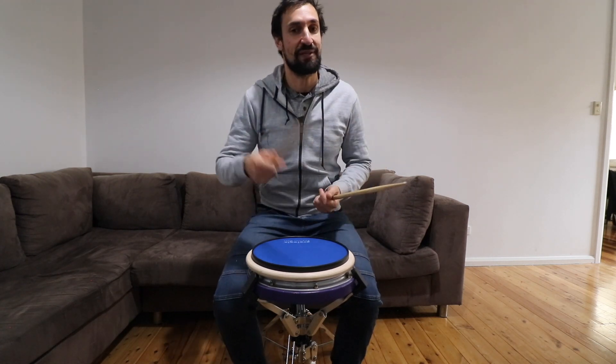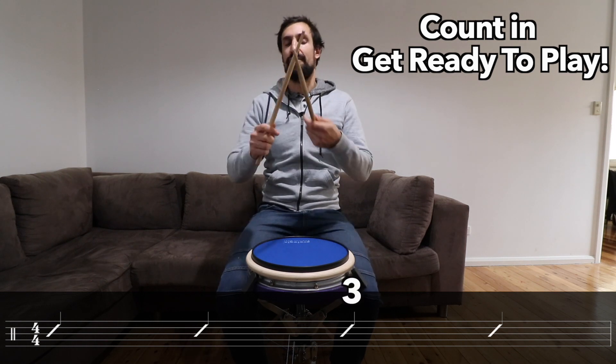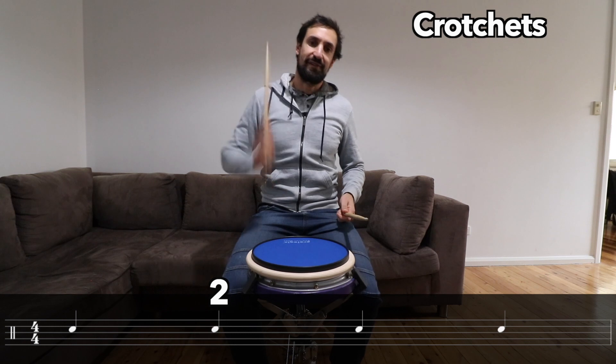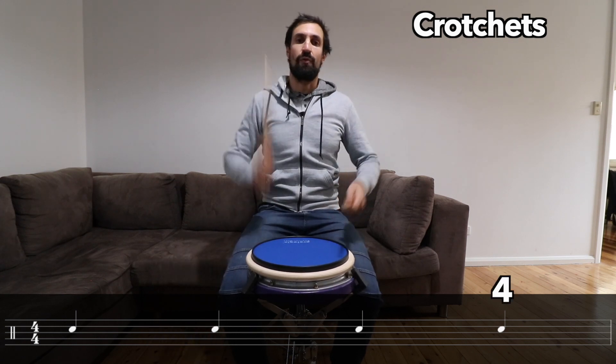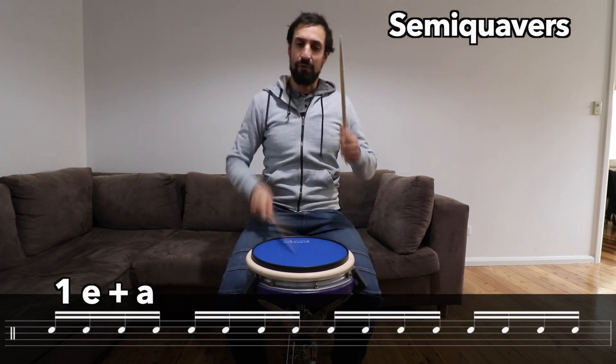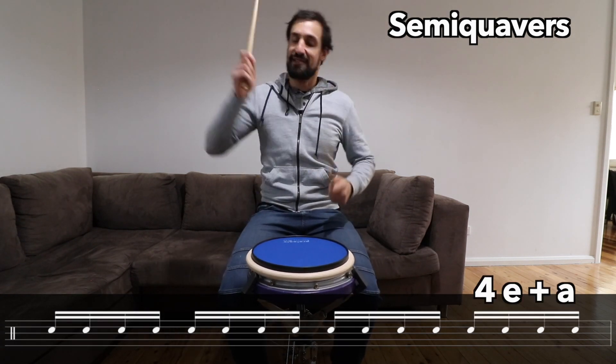Okay, let's try that one more time. I'm going to count you in again. One, two, three, four. One, two, three, four. One and two and three and four and. One E and a, two E and a, three E and a, four E and a. Stop.